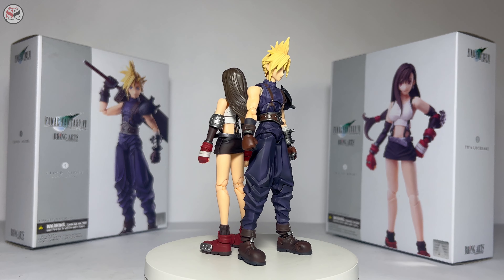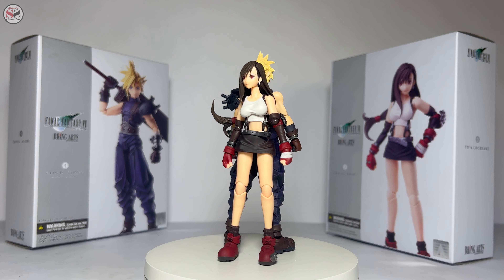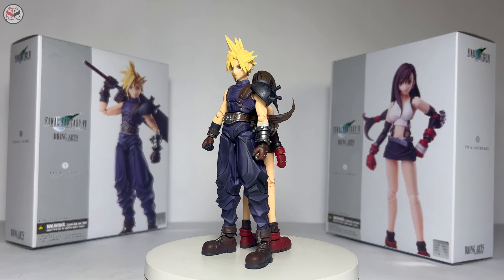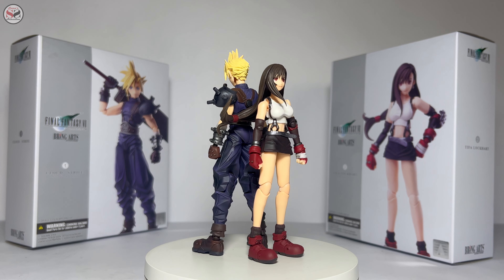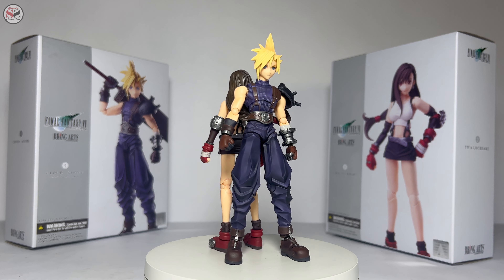Here we have a pair of Avalanche members ready to stop Sephiroth. At first glance they look very cool. These designs are inspired by the original Final Fantasy VII. I liked the Remake designs too, but I prefer the classic ones — I'm glad they're not being forgotten. Hopefully they'll be worth it. But before checking the figure details, let's review the included accessories.